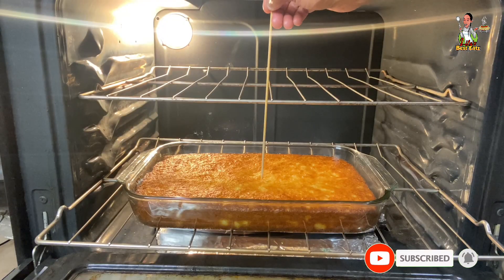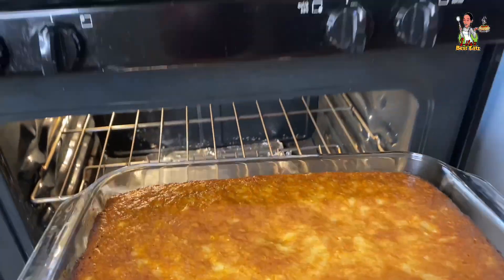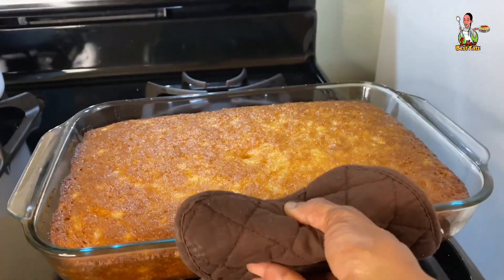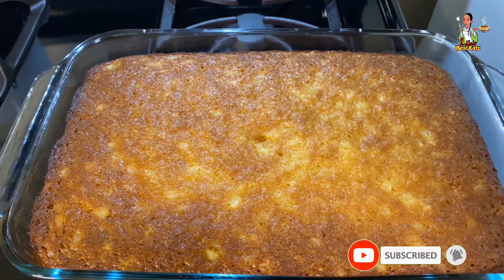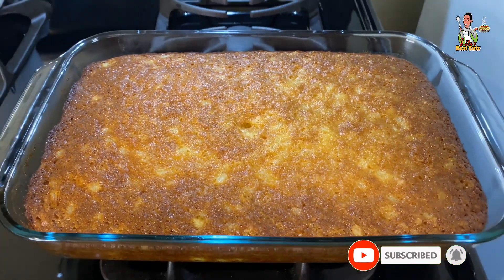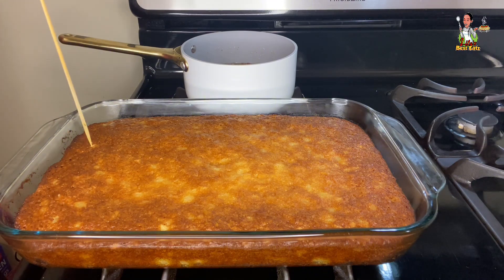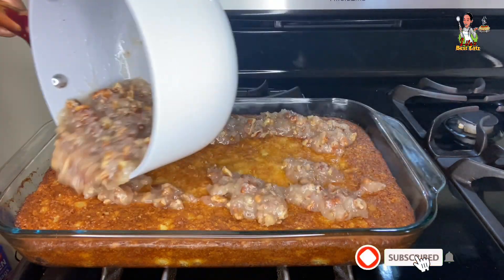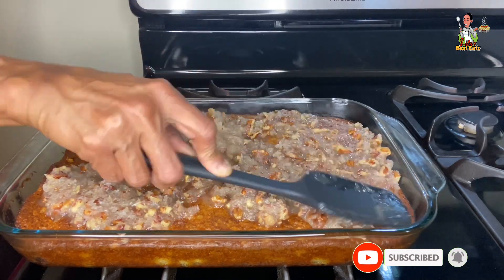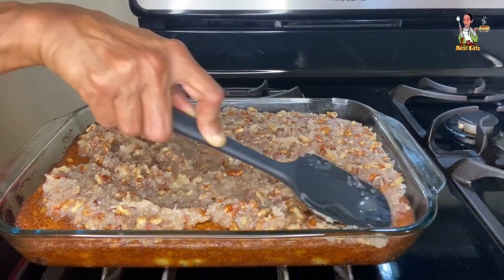To check if the cake is done, simply stick a toothpick through the center. If the toothpick comes out clean, the cake is done. Remove the cake from the oven and set it aside to cool. The pineapple cake should have slightly browned edges with a perfectly golden top. Then use the same toothpick to poke several holes throughout the top of the entire cake, and pour the dairy-free coconut icing over the top, using a silicone spatula to spread it out evenly until the cake is completely covered.